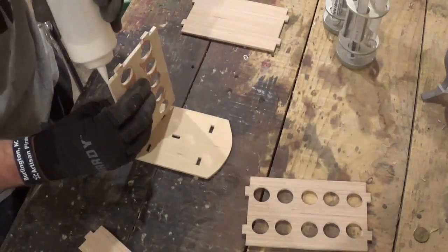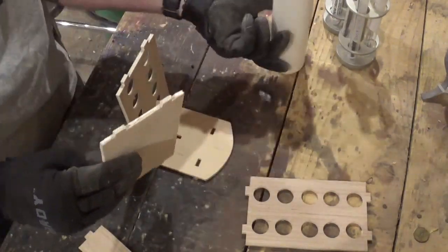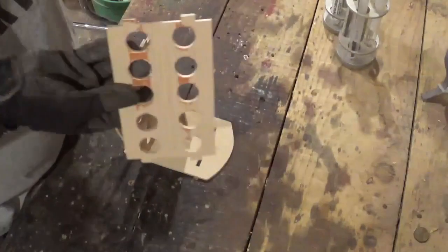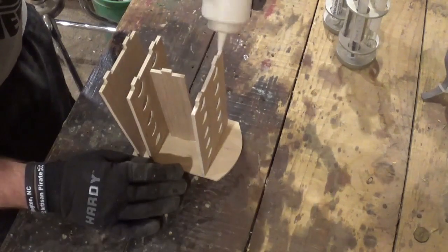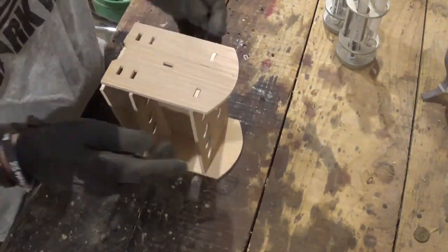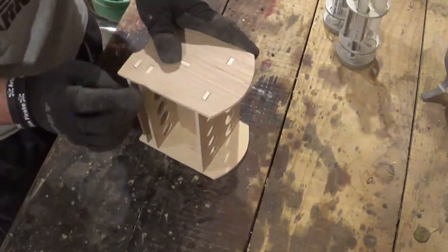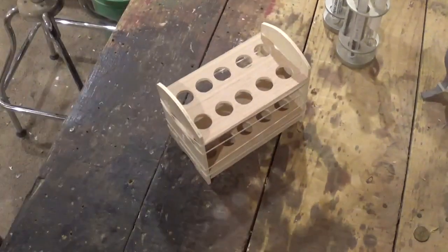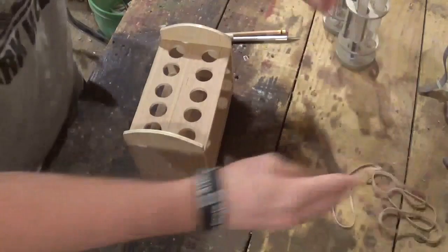I brought all the pieces back over to the workbench and I'm using Gorilla wood glue in a little condiment bottle — that fine tube lets out a fine amount of glue. This project actually does not need much glue, just a couple dabs on the pieces and it'll hold together real well. I'm getting the whole thing assembled and then using rubber bands to hold everything together while the glue dries. I let it sit about 30 minutes, then came back, took the rubber bands off, took my scroll saw blades out of the toothbrush holders, and put them in their new caddy. The project was completed.